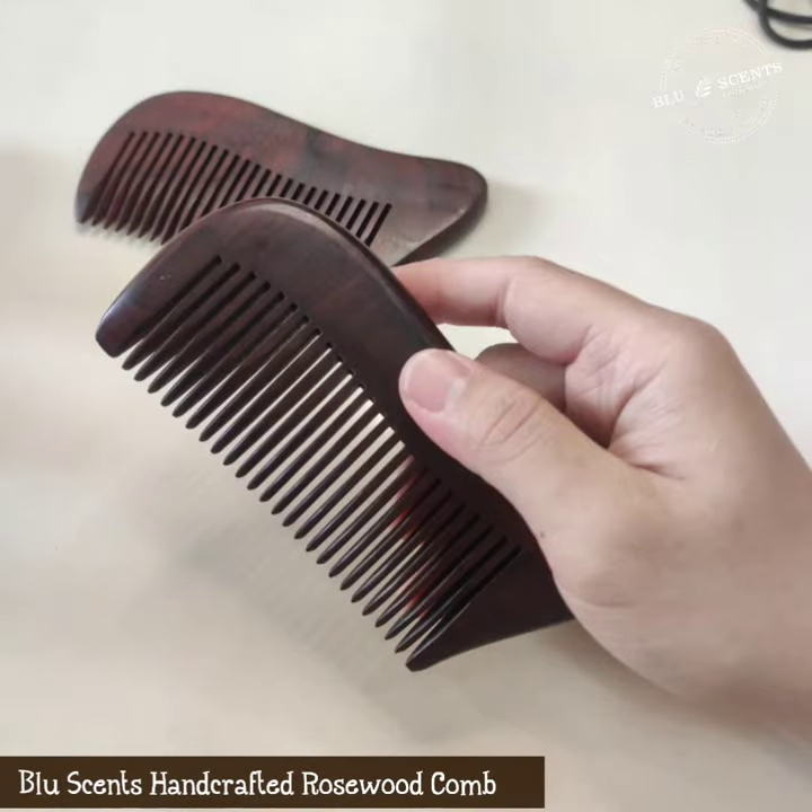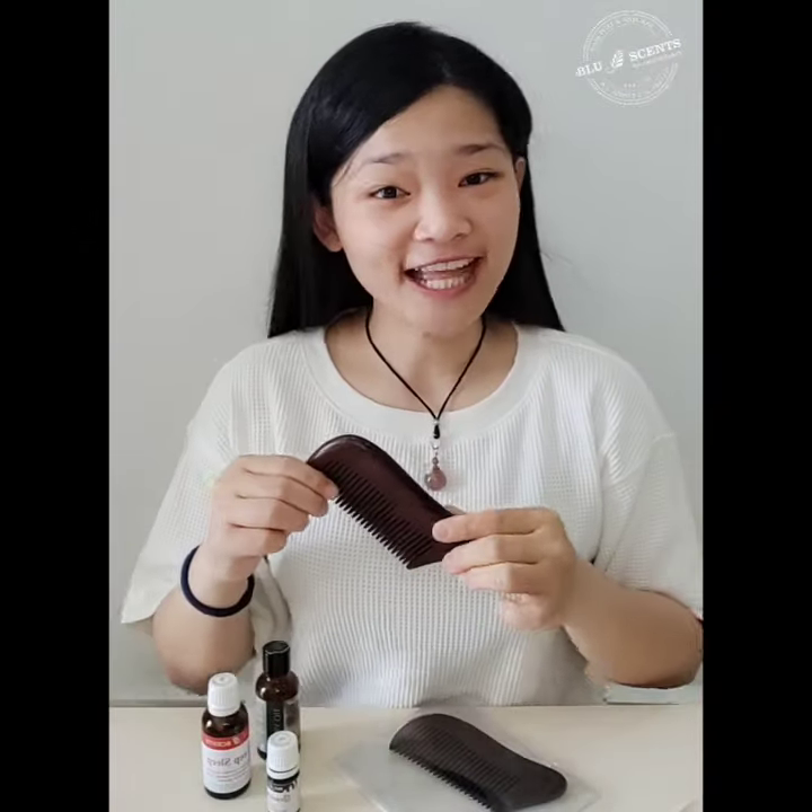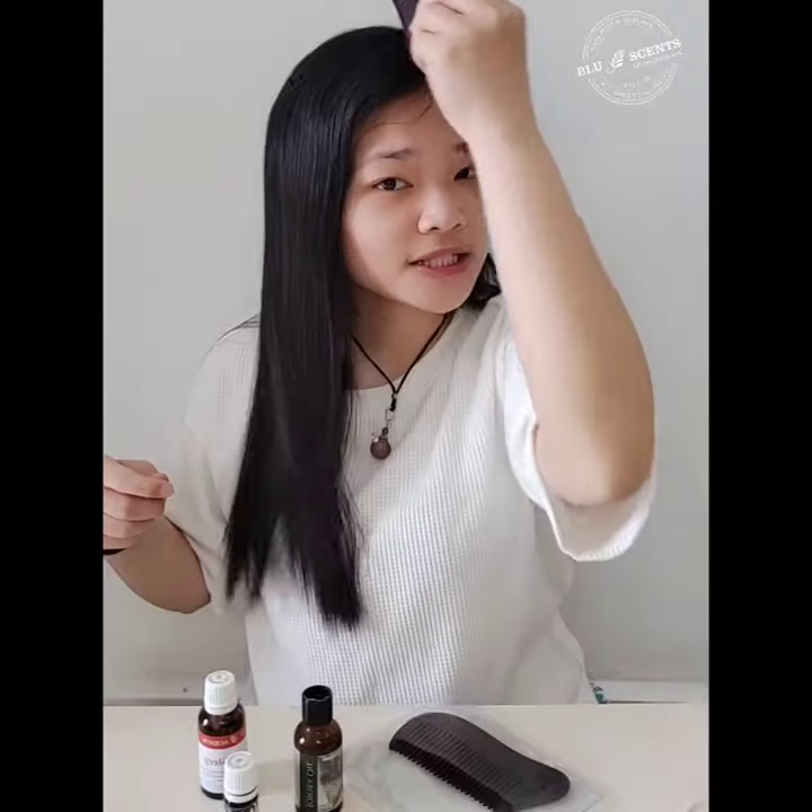Rosewood comb gives you a mini scalp massage when you use it. Here we demonstrate it for you. The rounded tips of the rosewood comb gently massage the scalp and help increase blood flow.